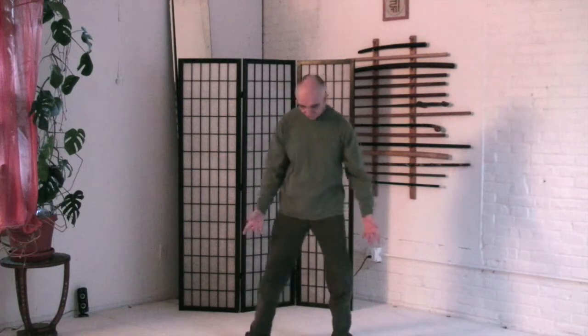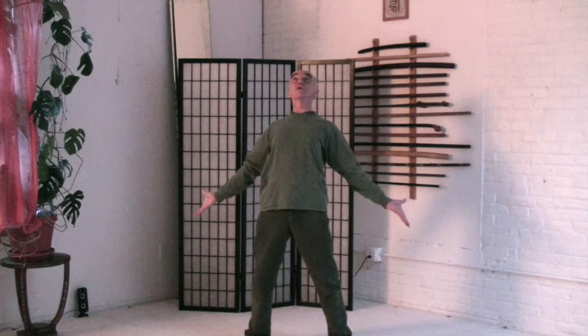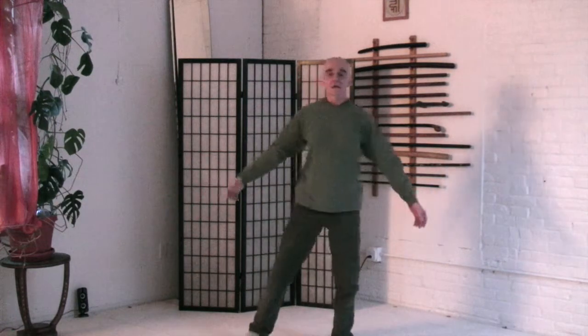And then just to undo any little tendency to contract: turn the feet out slightly, tuck the pelvis under, push the pelvis forward, lift the chest, open the arms, reach up with your mouth, stretch the whole front of your body. And then come back to the middle and just stand. Feel your whole self, and feel your expansion out into space, down into the ground, up to the sky.